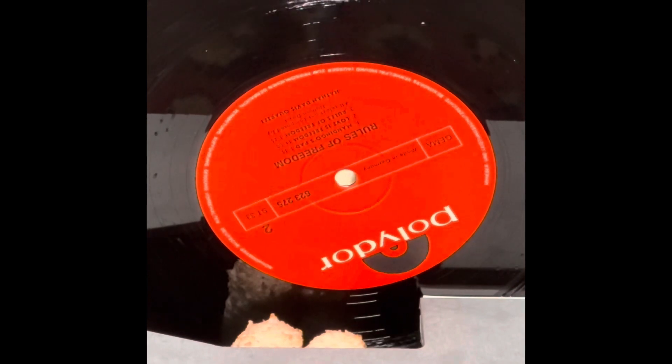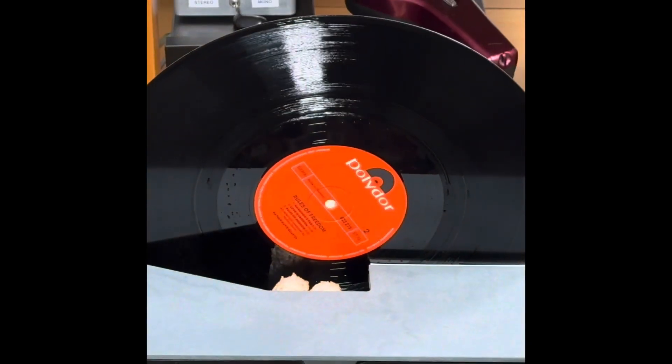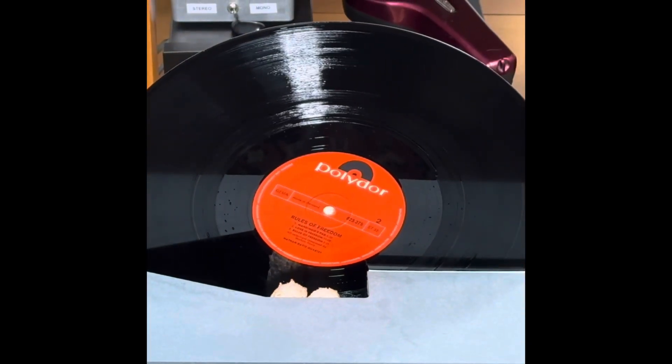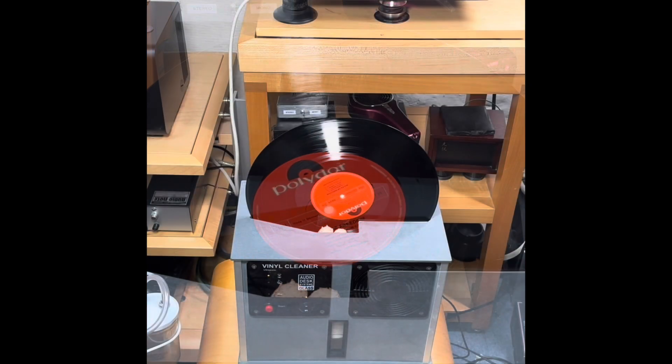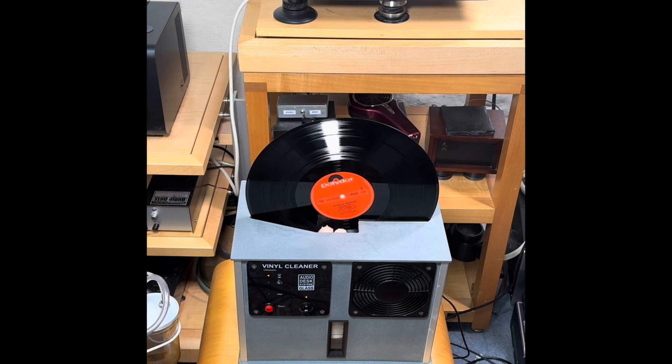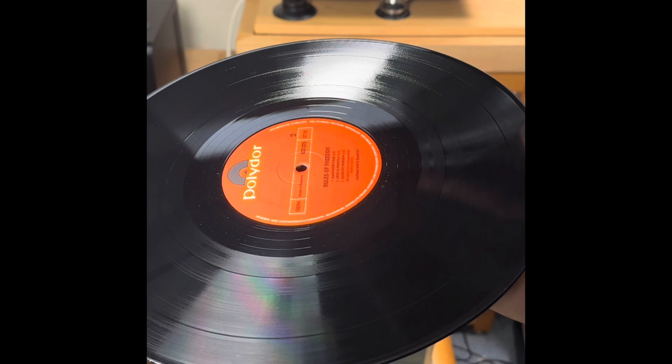The unit holds four and a half litres of water, which needs to be refreshed for every batch that you wish to do, so there's quite a running cost involved, along with replacement rollers. Overall, this was probably the worst of the cleaners that we've tried. There was a little bit of water residue on the labels, and the drying cycle was a bit hit and miss. This is an older unit, so perhaps things have moved forward, but it's perhaps our least favourite.